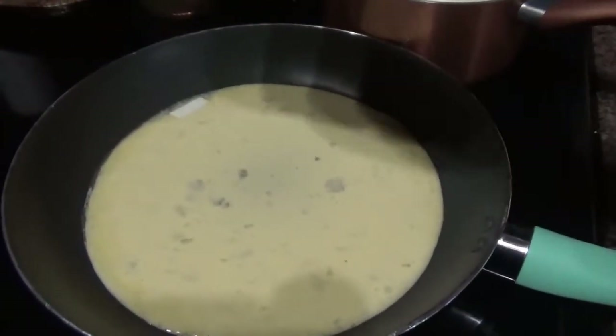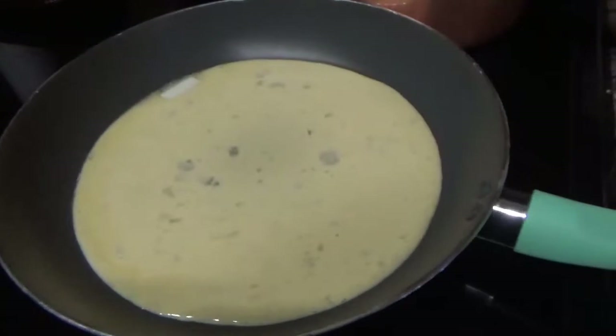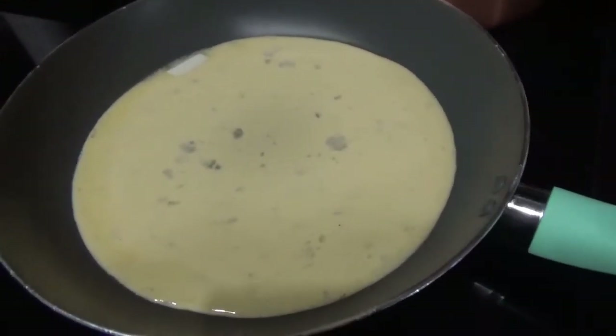Mmm. Don't you like eggs? I do, baby. Do you? No. I know you don't.